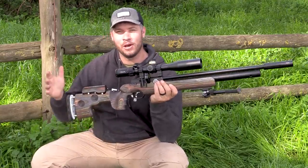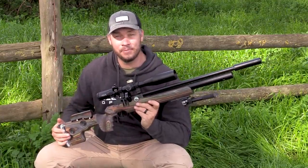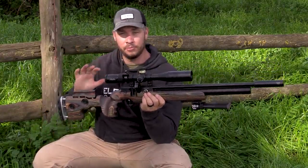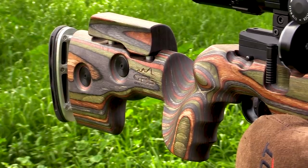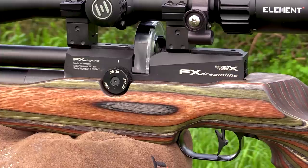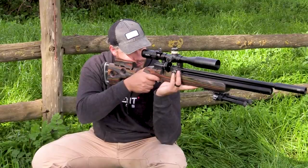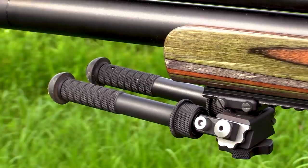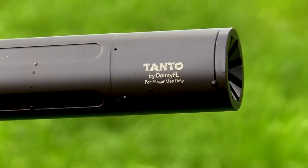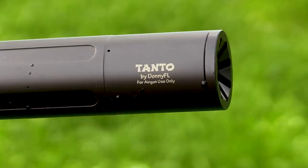I'm not going to speak about the scope the whole day — I need to speak about my gun setup here as well. This is the Dreamline GRS. Beautiful, beautiful GRS stock. I've got a standard Dreamline Classic action in the top of it. Obviously I've got the new Element Helix first focal plane scope on top, I've got an Atlas bipod at the bottom, and I am shooting 18.13 JSB pellets today at 902 feet per second.